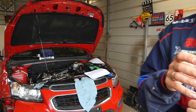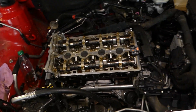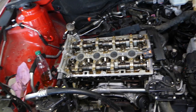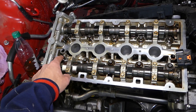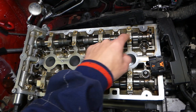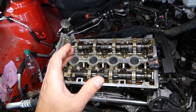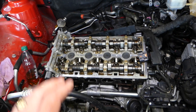We're working on a 1.8 four-cylinder engine, but this applies to any vehicle — three, four, six, or eight cylinder engines — it does matter how you remove the cylinder head. Four-cylinder engines typically have ten cylinder head bolts. V6 engines have two heads, each with three cylinders, and usually eight bolts per head.